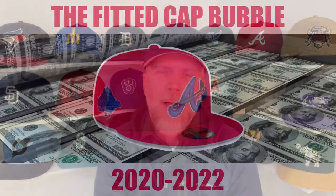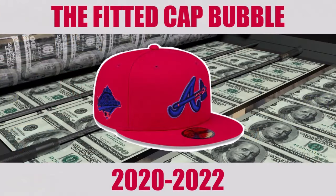Hey everybody, what's up, my name is Doug. As many viewers of my channel will know, there was a great run-up in fitted cap sales probably between 2020 and 2022. Since then, many of the vendors that got in and cashed in on that rise and bubble have really had a lot of trouble selling caps lately, and to my perception the demand has dropped off considerably since its peak. Those same vendors are now looking for ways to sell more caps.